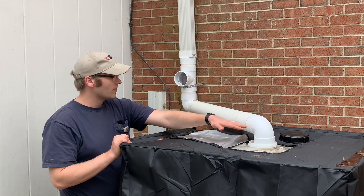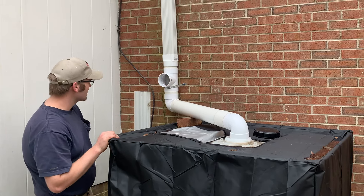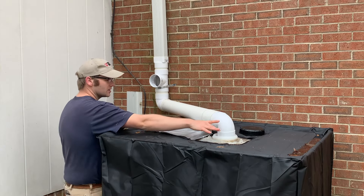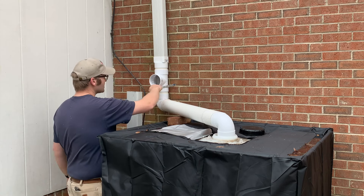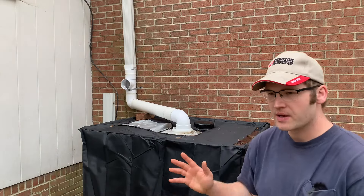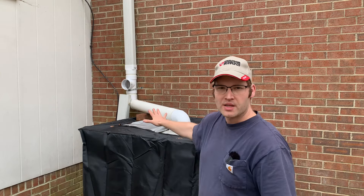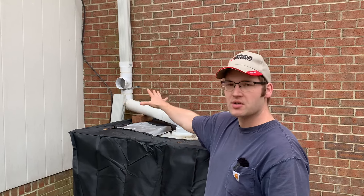Once this tank gets full, we'll back up this pipe and come back out this tee and down the downspout. But in order to do that, I need to get this sealed and then we'll either glue or tape these joints all the way back up to this tee, so they're tight and allow it to back up that pipe and come out the tee. It is supposed to rain about an inch and a half over the next couple of days. We're not going to fill this tank with just the one rain, so we're going to leave it for now. Check back at the end of the video and we'll see how much rain we got in the tank.